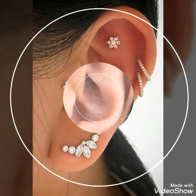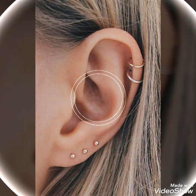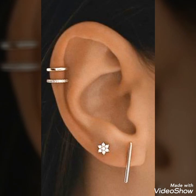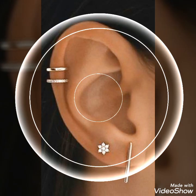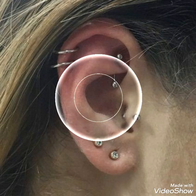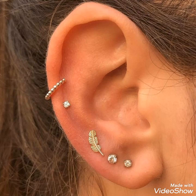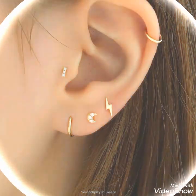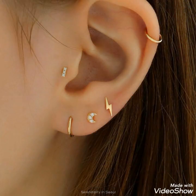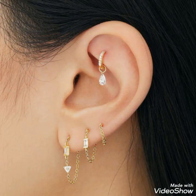If you are interested in watching videos related to ear piercing and cartilage piercing, you can visit my YouTube profile page. By visiting my profile page you will get very amazing and beautiful ideas about styling modern ear piercings. So please subscribe to my YouTube channel.